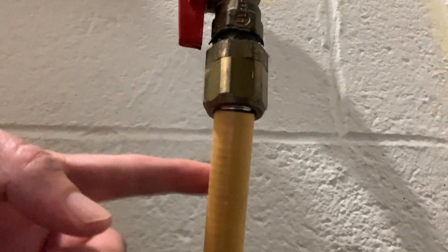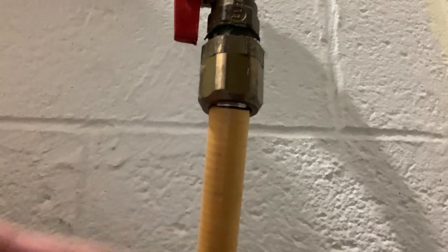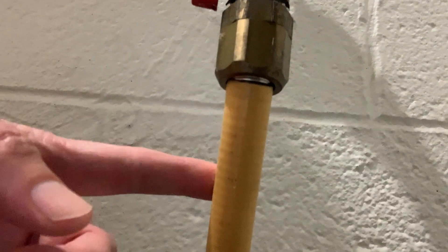Do you recognize this yellow tubing? It's probably in your house. It's a gas line called CSST, and it may be running to your furnace, it may be running to your water heater, it may be running to your stove. The point about this stuff is it's very flexible, as you can see how it's been run here.